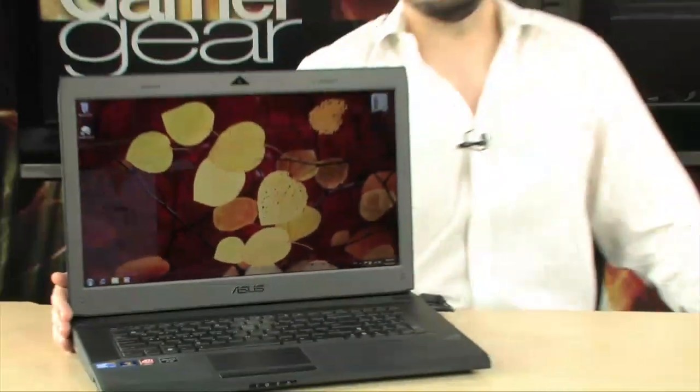It's finally here — the G73JH. This is the X3 version from ASUS. Just look at it, it's absolutely beautiful. I love this thing.